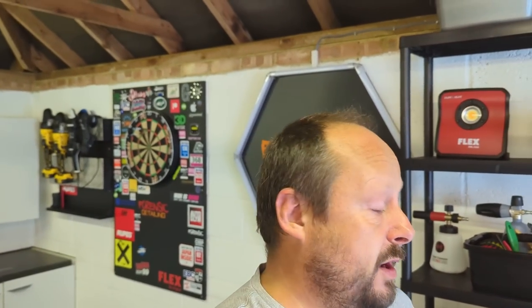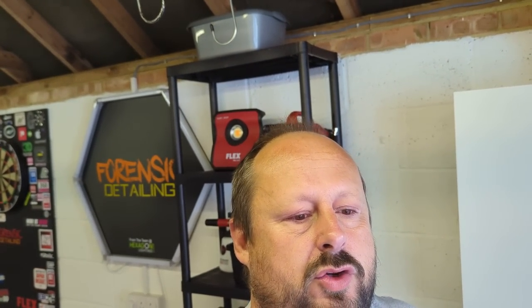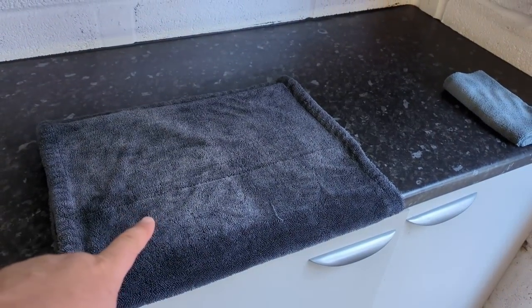Welcome back to the Forensics Detailing Channel. Don't forget to subscribe. The question I get asked every now and then is: John, after you've washed the car, do you need to wash your wash mitt and do you need to wash your drying towel?